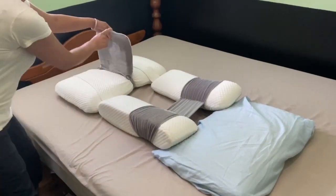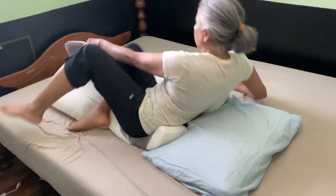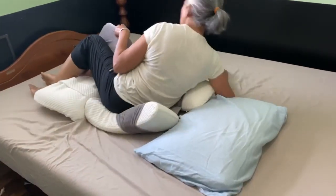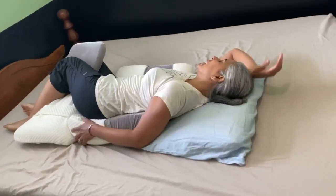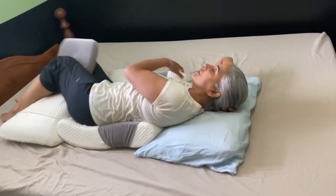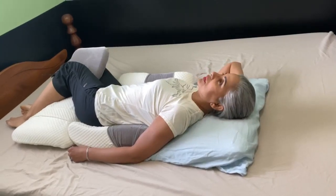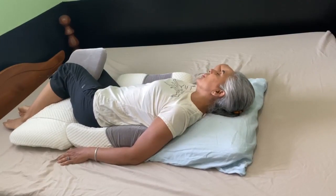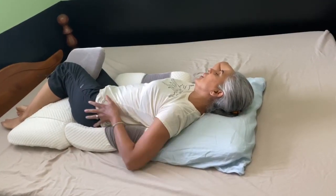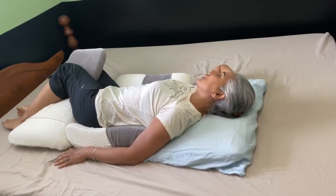This is the pillow — this goes between the knees, so the person will be sleeping like this. This holds the back and this holds the front. This is for somebody who sleeps on their back; this is how they will keep them comfortable. Their hip will have no pressure, so it will be lifted — it's almost cradled.